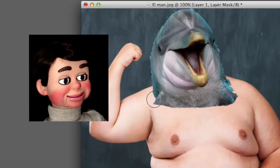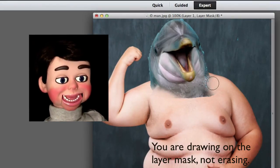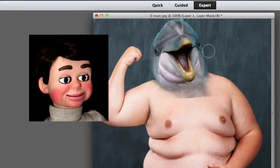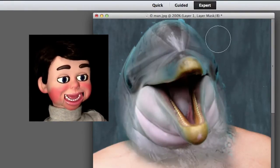And now I'm just going to blend in the image of the dolphin onto the image of the man. This is in fast motion right here. And now what we're doing is I just want to blend in the head to the background a little bit better.